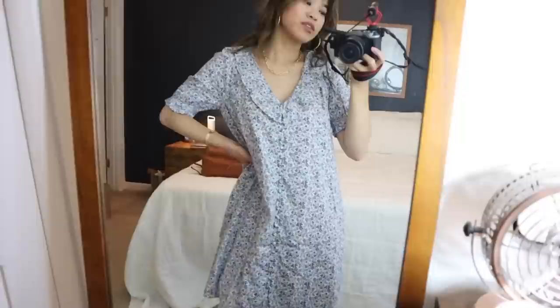That is everything for this Madewell haul. I hope you guys enjoyed unboxing this with me. Everything will be linked down below in the description box. If you enjoyed this try-on haul, give it a big thumbs up and leave me a comment down below letting me know what your favorite piece was. If you are new to my channel and you want to see my other Madewell hauls, I have an entire playlist linked down below. And if you want to subscribe for some more videos, I do tons of thrifting, fashion, and unboxing hauls. Hit that subscribe button — I would love to have you back and I will see you all in my next one very soon. Bye guys!